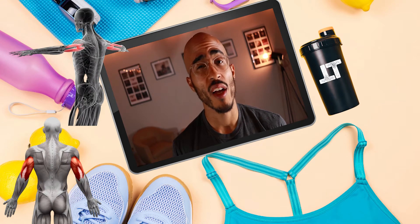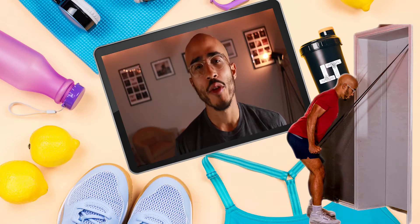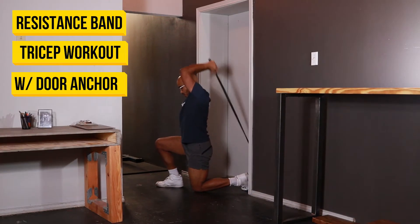Are you looking to get an intense tricep workout using just a resistance band and a door anchor? Well if so then I have got you covered in this resistance band tricep workout.